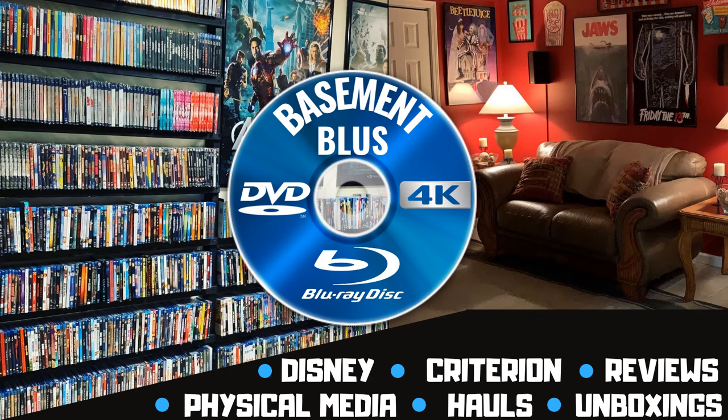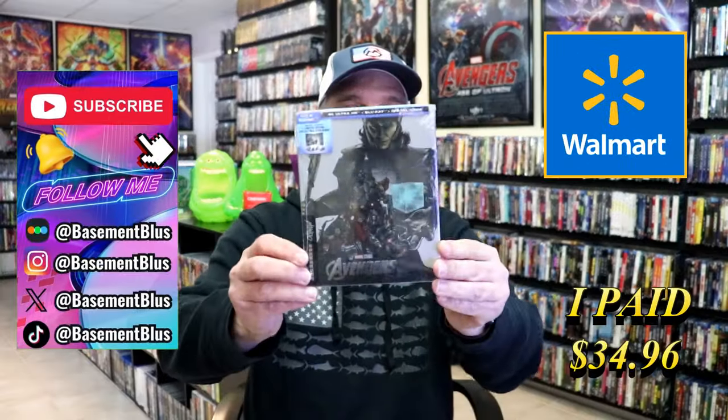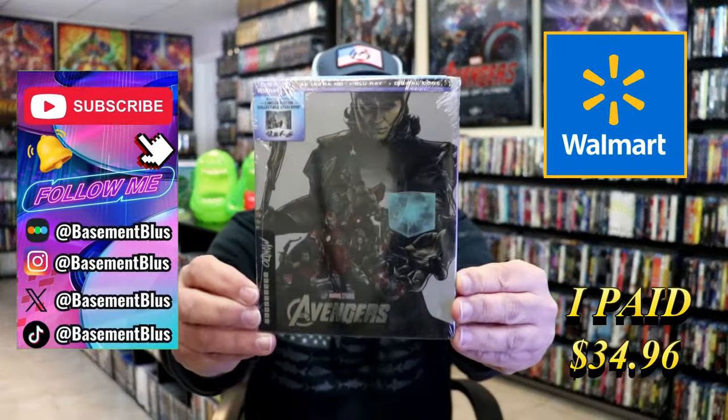Hey, Tony here. Today we're going to do an unwrapping of the Walmart exclusive 4K Mondo Steelbook for Avengers, so stick around.